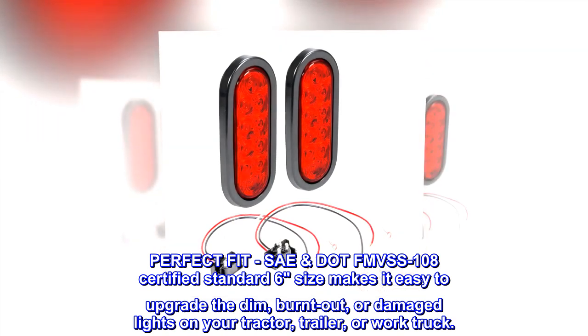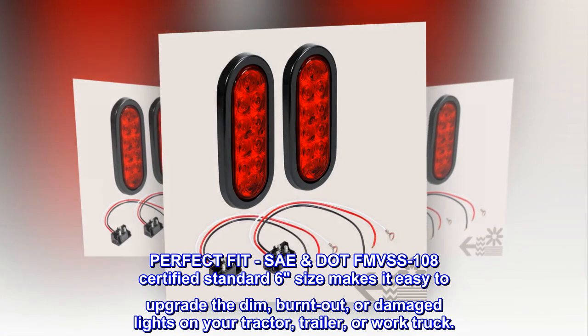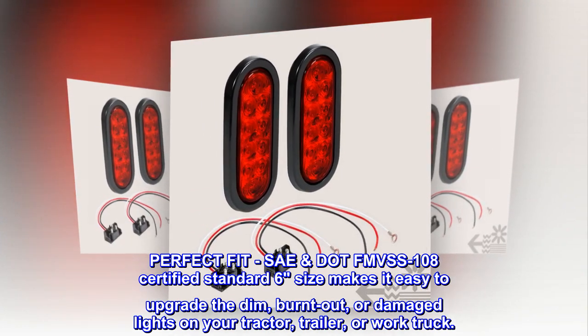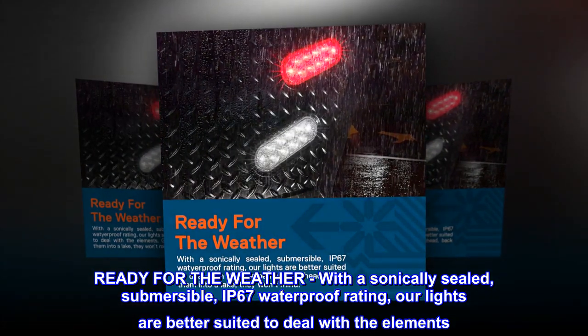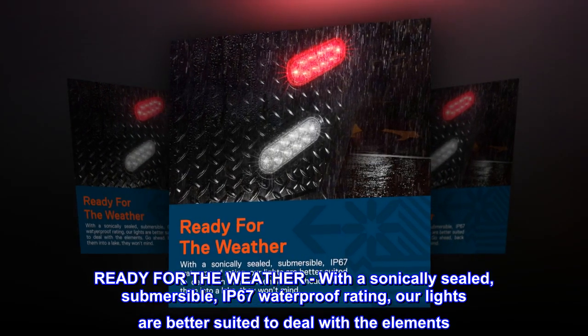A perfect fit — FMVSS108 certified, standard size 6 — makes it easy to upgrade dim, burnt out, or damaged lights on your tractor trailer or work truck. Ready for the weather with a sonically sealed, submersible IP67 waterproof rating, our lights are better suited to deal with the elements.